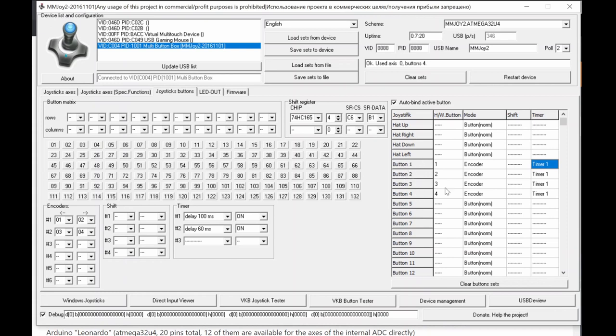The MMJoy system supports a maximum of six encoders per board. This is a limitation compared to some other systems. For regular buttons you can program up to 128, but encoders are capped at six. These encoders are categorized as 'special function buttons.'